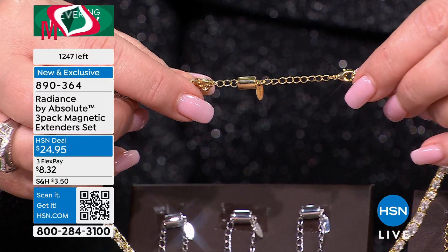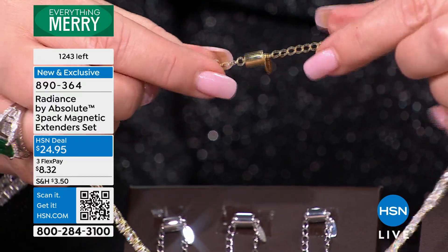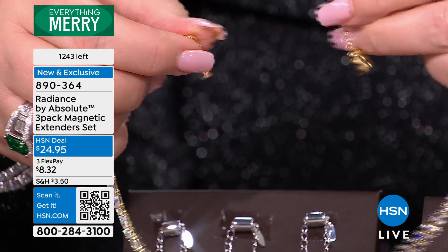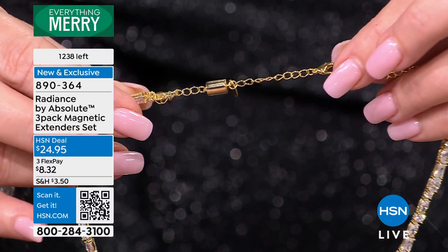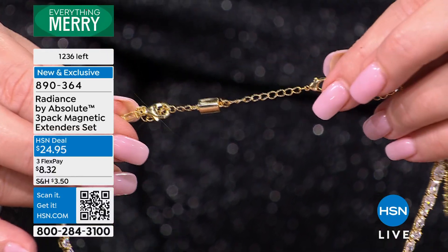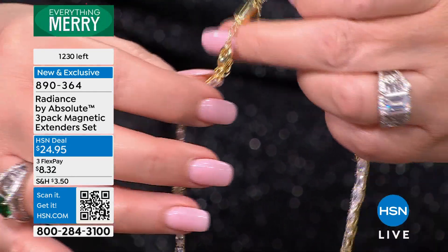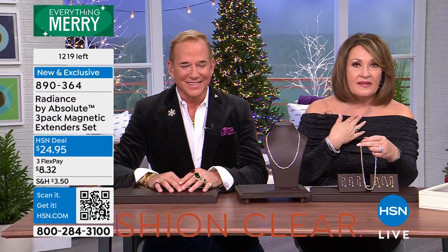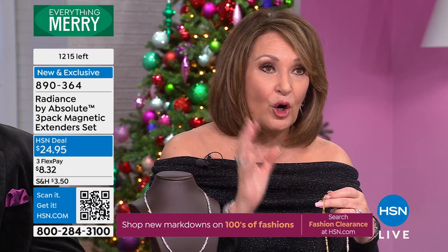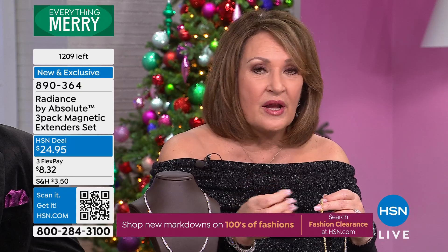Ladies, I promise you, you will never, ever, ever want to be without these on. And because you get a set of three, I move them to every single necklace — if I'm wearing diamonds, if I'm wearing gemstones, if I'm wearing anything. These are designed for fine jewelry. They're not too heavy. Some of the bigger magnets are great, but they're heavy on these finer chains and they pull your necklace back, they move around to the front. You run into little problems with them. These are the perfect thing.